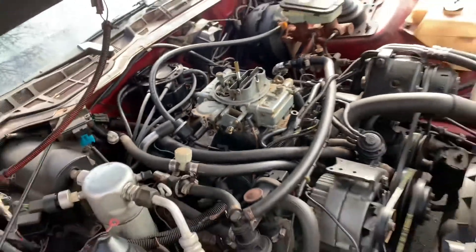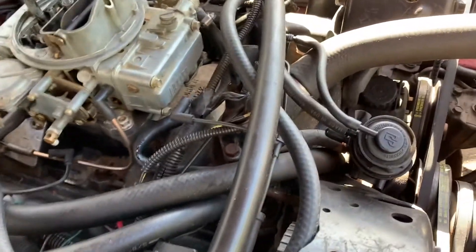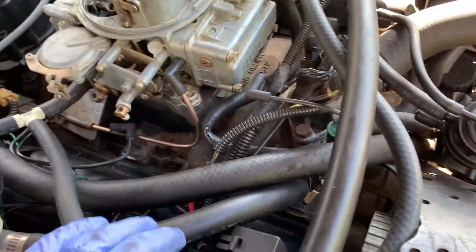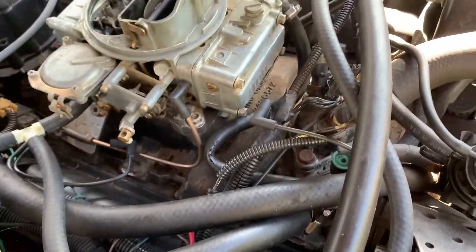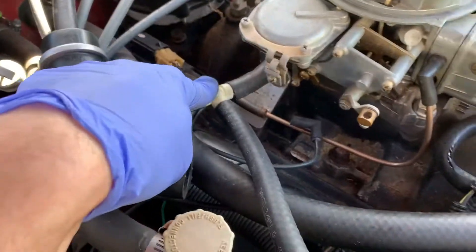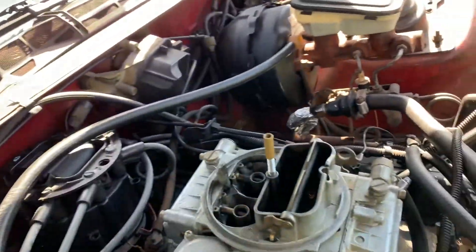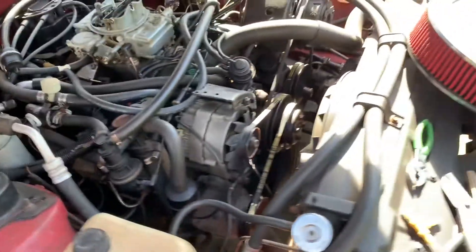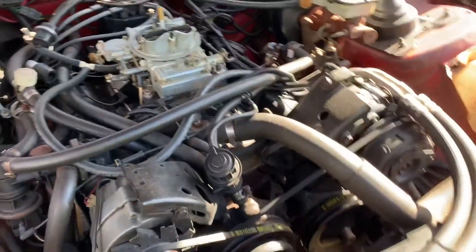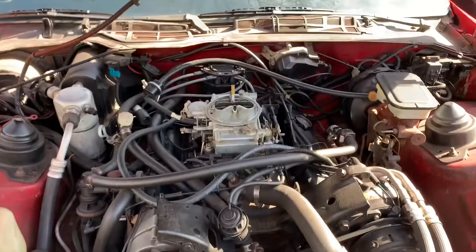I got this hooked up temporarily. I found some 3/8" fuel hose, which is not correct but it'll do for now. I ran it from the PCV — I had this little T-connector here which goes to the power brake — so PCV and the brakes are hooked up now. None of the other stuff is yet, but let me try this out and see how it does.